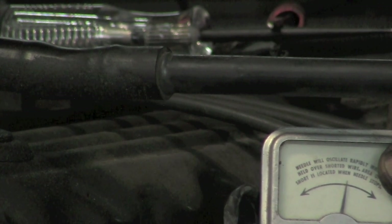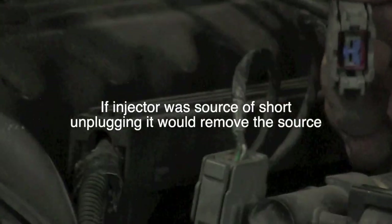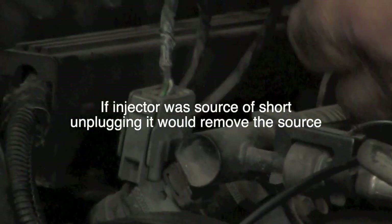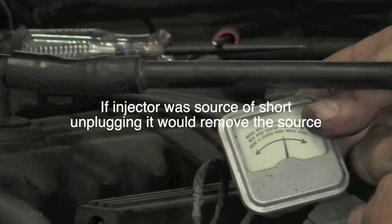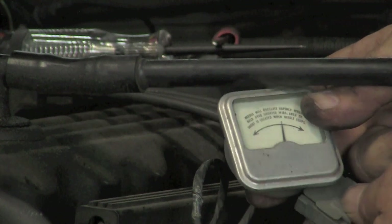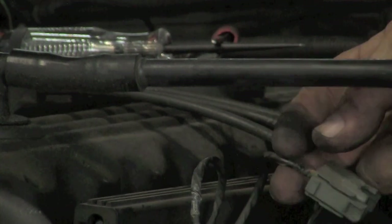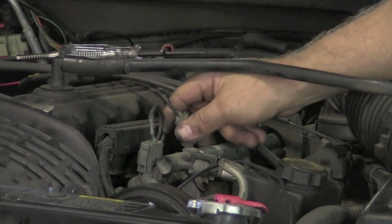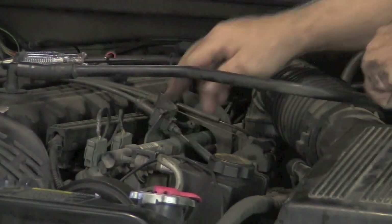Now do we have a shorted fuel injector? Let's unplug that fuel injector and see. The fuel injector is unplugged, and we hold our ammeter up against it — we still have our short. So it is not in the injectors. We actually unplugged all of the injectors and we still had our short.